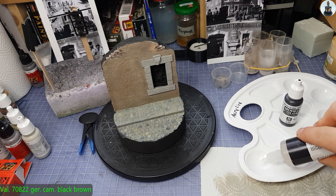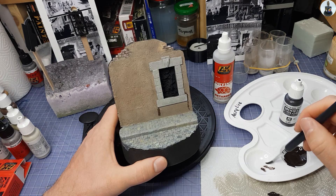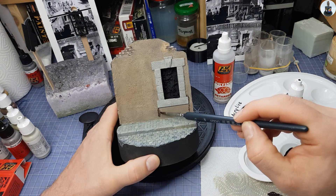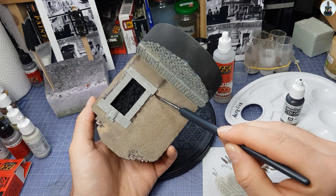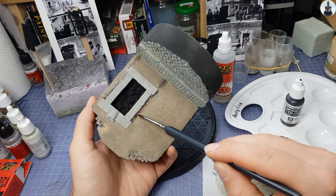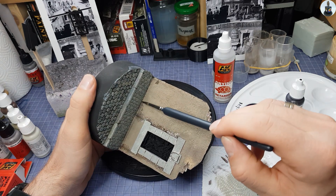I used dark brown paint to show dirt stains that can appear along a window. This was again diluted with retarder and blended into the facade. And in the lower area I tried to recreate shadows that way.